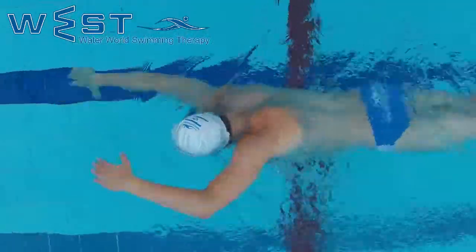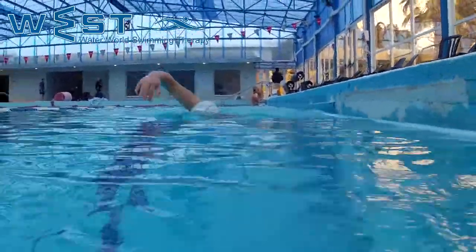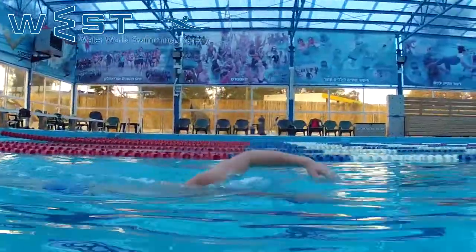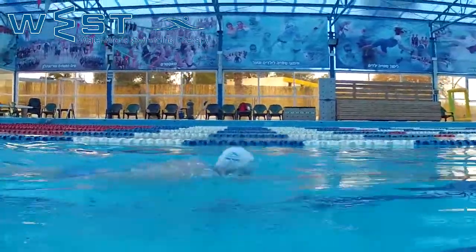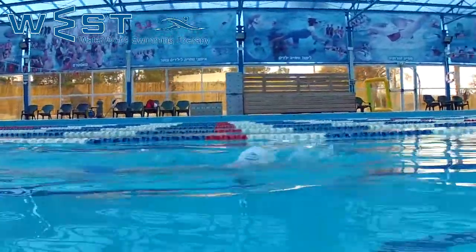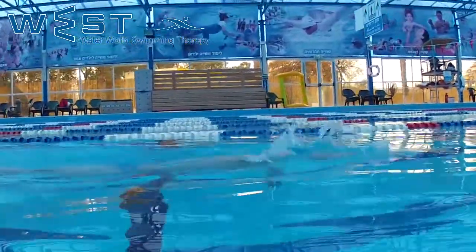After breathing, we lift our arm while keeping our body rolling and slowly bring it to the water. Our front arm keeps gliding forward throughout the breathing without dropping. It is very important to create a continuous motion during breathing and not roll over to our back or pause.